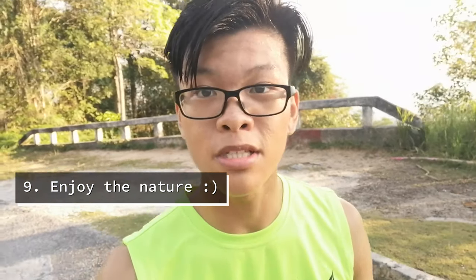Too bad I missed the sunrise, but you guys can see — 6.38 km up the mountain. I'm gonna take five for a while before starting the descent and heading back down to the car park. See you guys back at the car park.